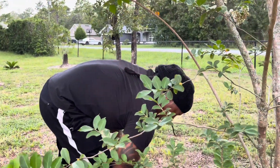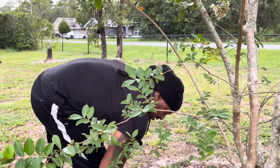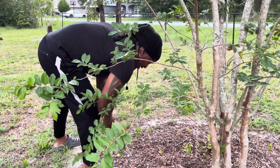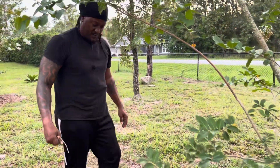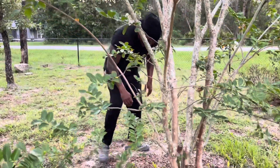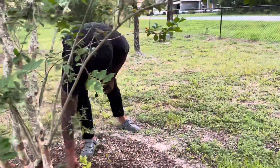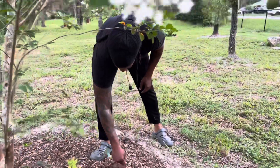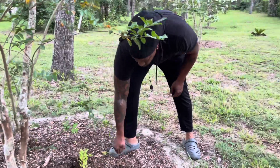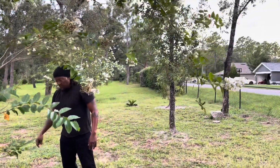Welcome everybody to Supreme Family Garden. Today I'm out here helping my wife — this is one of her favorite trees, right honey? She got me pulling the weeds around. That's why you're married, because of my back, huh? I'm gonna have to probably edge that too.